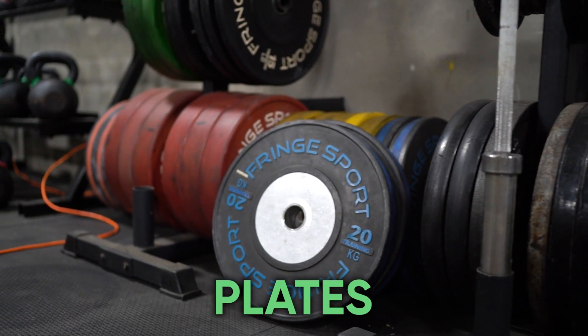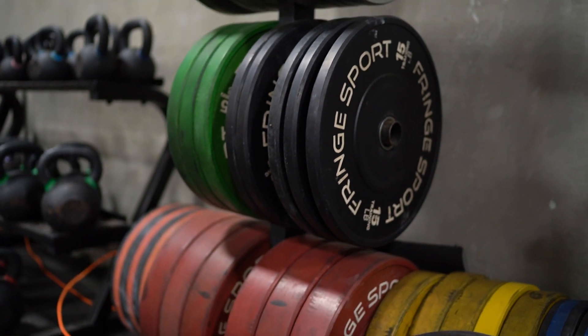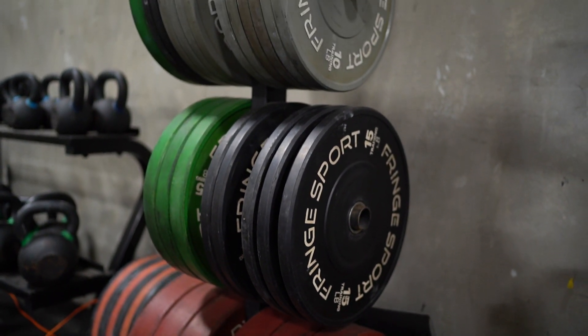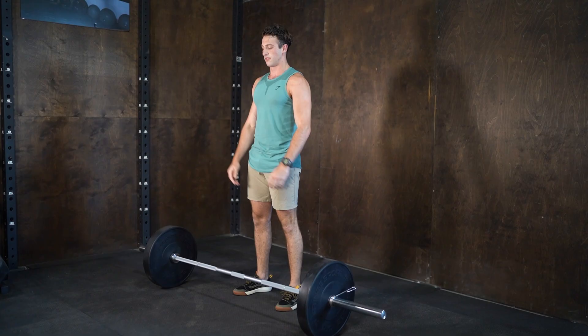Number three is going to be plates. It doesn't have to be bumper plates — you can go iron plates or bumper plates. It doesn't matter what type of plate; you're going to need plates to load on that barbell. Plates are going to get you to wherever you want to go in your fitness journey. They're great for strength training, great for toning, great for endurance work. Load those plates on that bar and get to work.